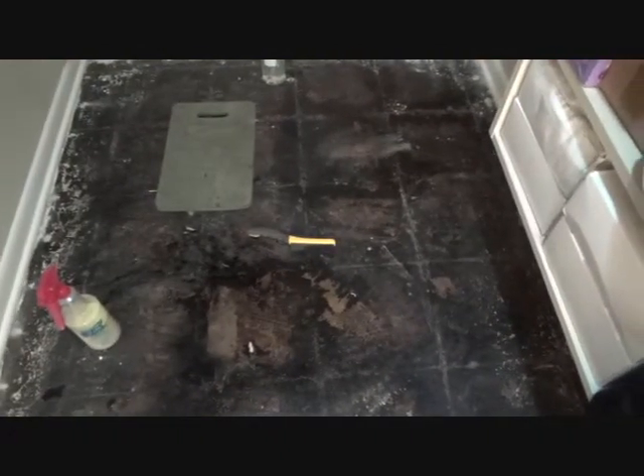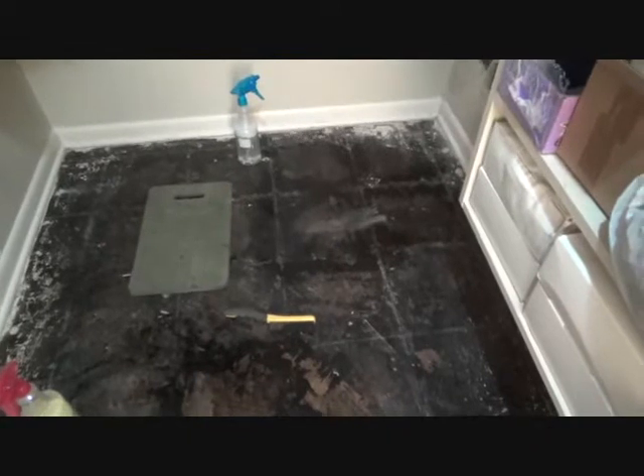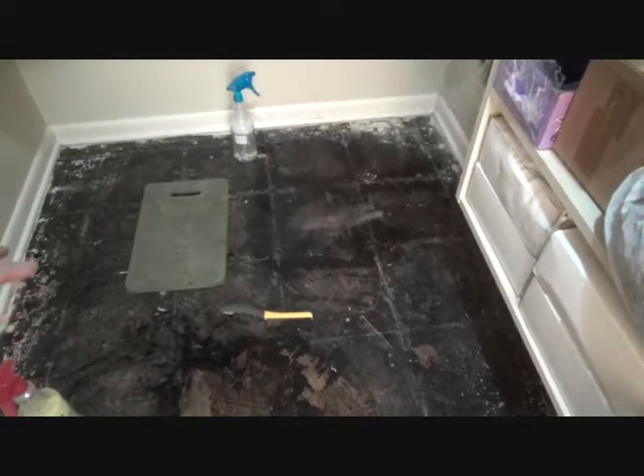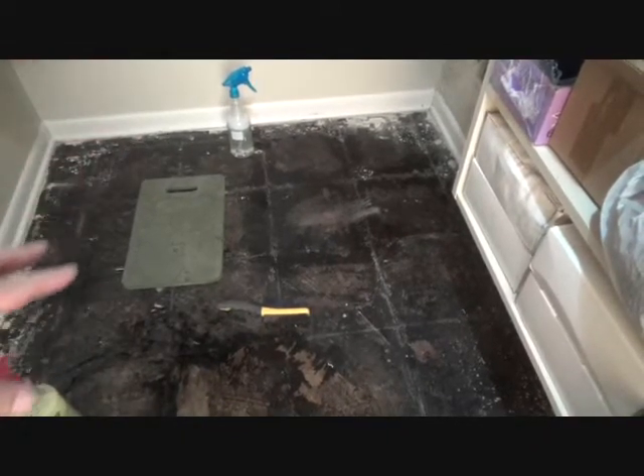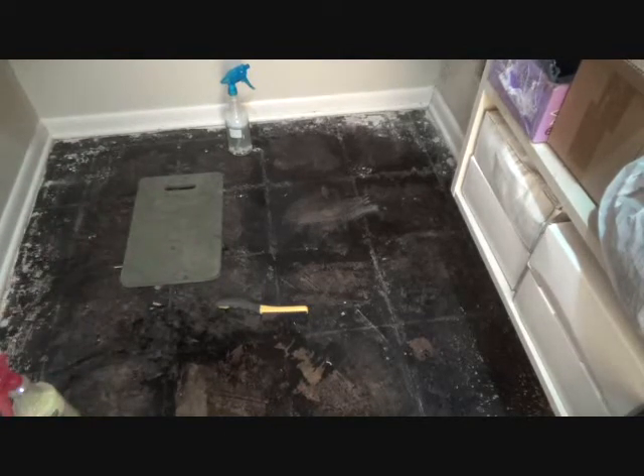I'm going to be curious because you might think: wow, that's going to be a lot of work to get all that stuff off the floor, Joe. Why not just use that underlayment material that you said you could use? Well, I'm a little apprehensive about that, especially if I can get this to work — because I'm not 100% sure whether or not that stuff's going to stick really super well to this black tar substance.